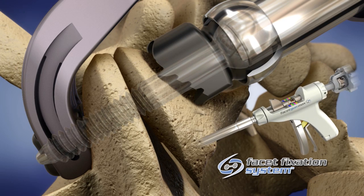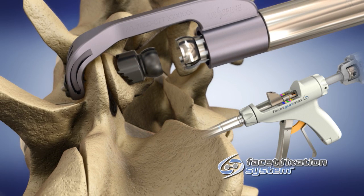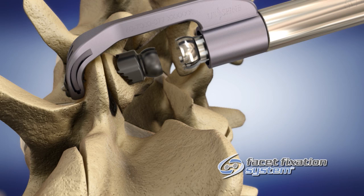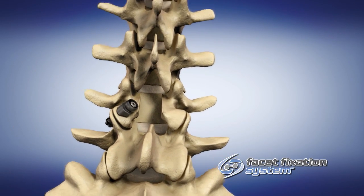Disengage the screw from the driver shaft by rotating the screw retainer knob counterclockwise until it spins freely. Release the clamp by depressing the clamp release button and simultaneously pull backward on the roll controller at the top of the handpiece to disengage the proximal washer from the end of the barrel. Finally, apply force perpendicular to the length of the barrel to disengage the distal locking washer.